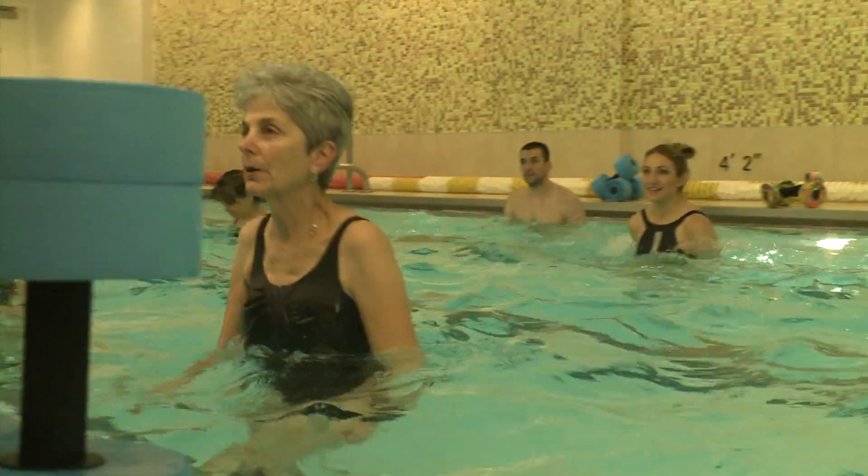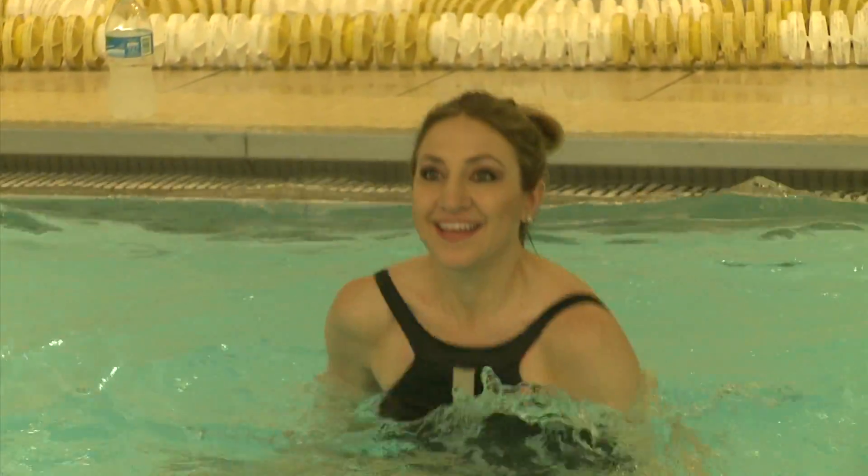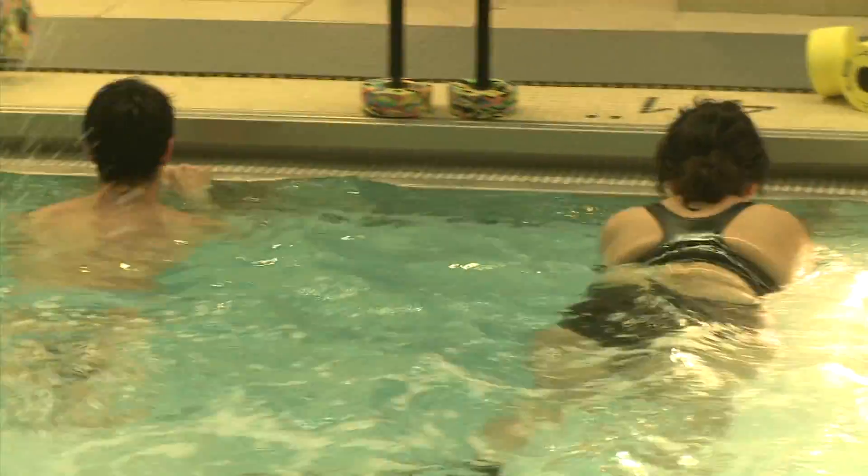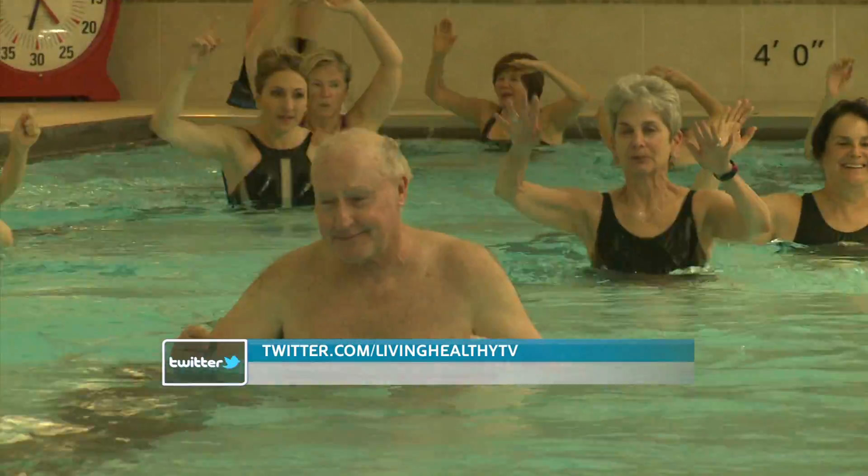But absolutely no stress. This water workout provides relief for your bones and joints and intensity to keep your heart pumping, making it a great workout for anyone. Let us know what your favorite workout is — send us a tweet at Living Healthy TV.